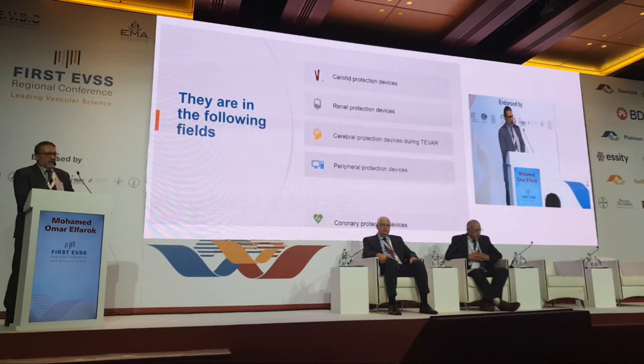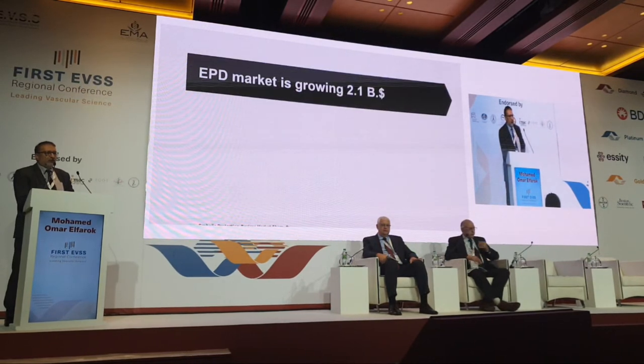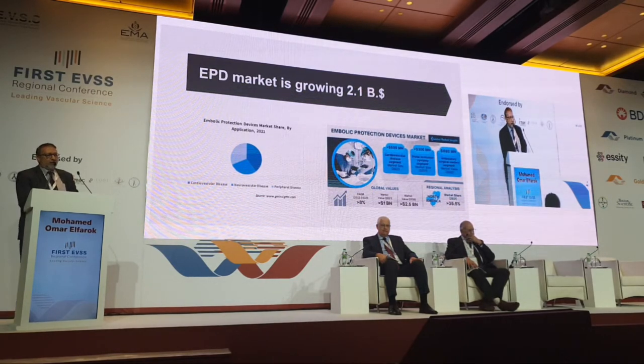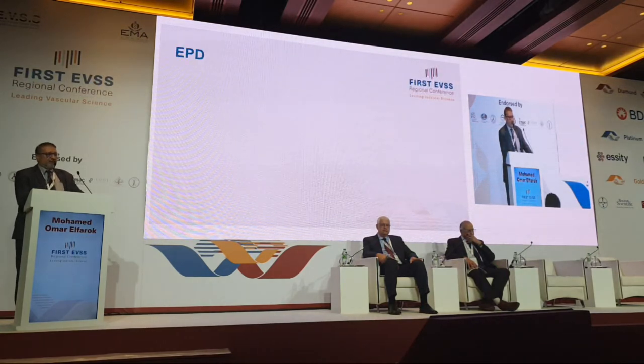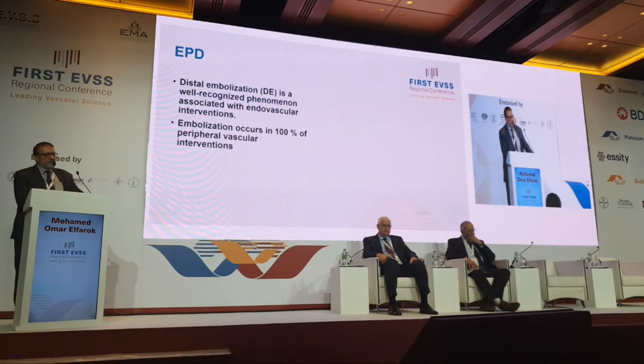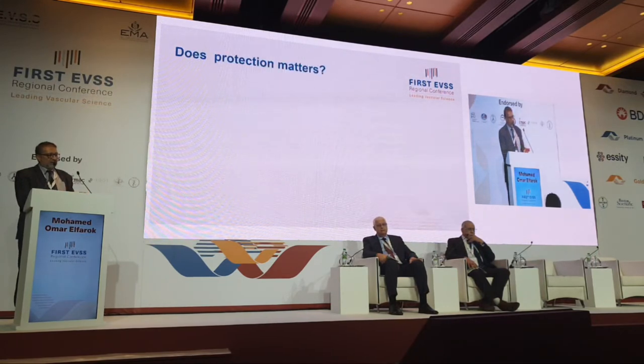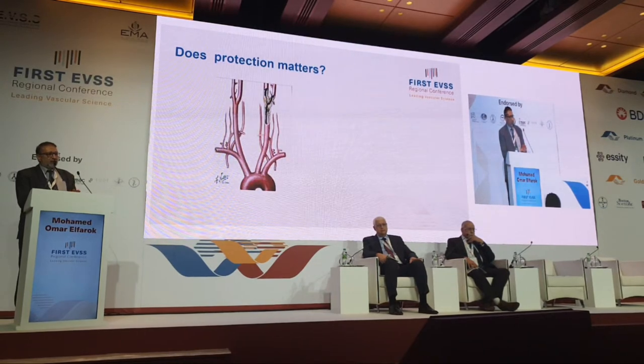These are the five types of EPDs. Looking at the worldwide market, there are actually around 2 billion dollars in 2022 — so the market is huge for embolic protection devices and they are definitely here to stay. Embolic events happen in 100% of cases — whatever you do, if you detect emboli with TCD or multiple tools, they happen in every intervention.